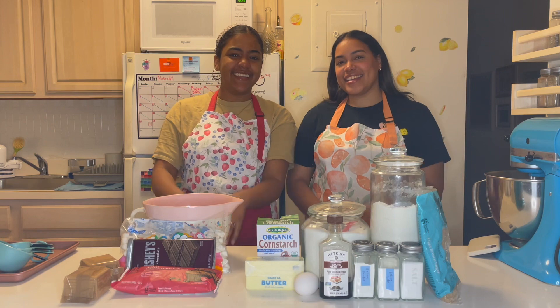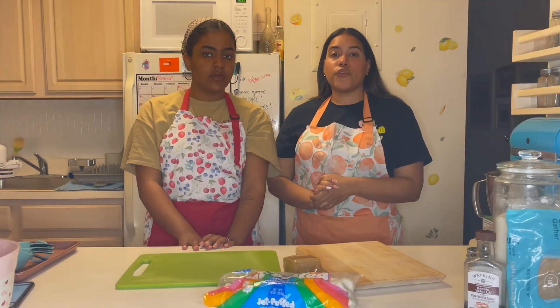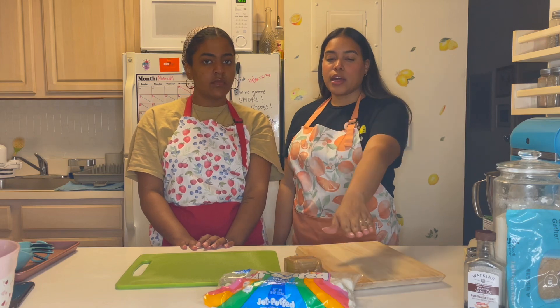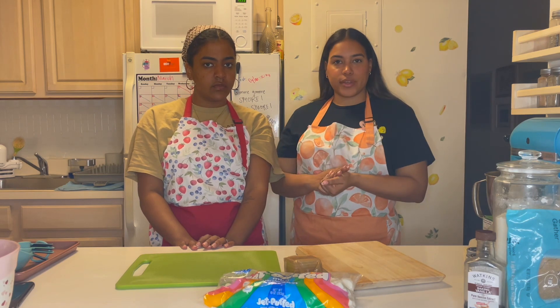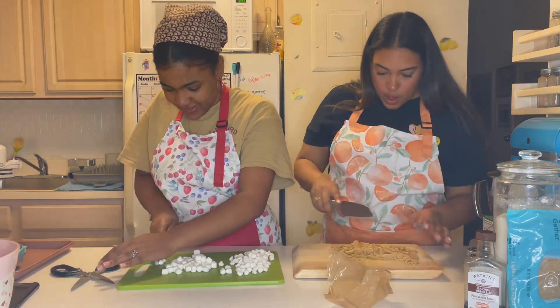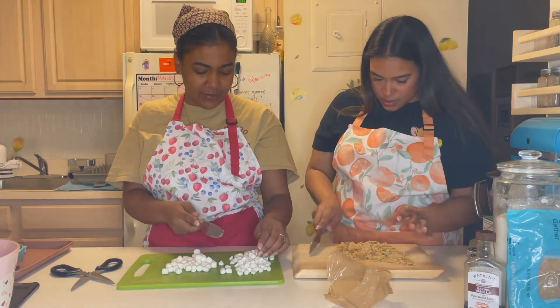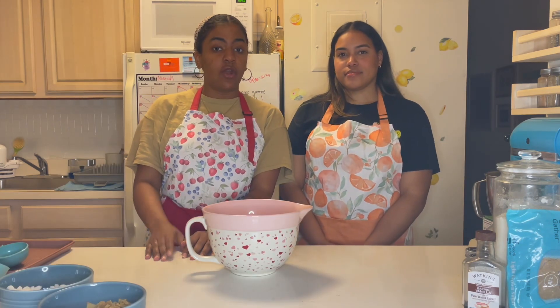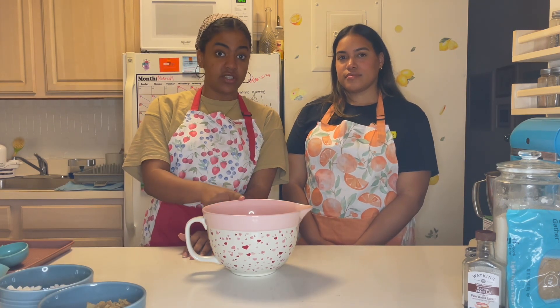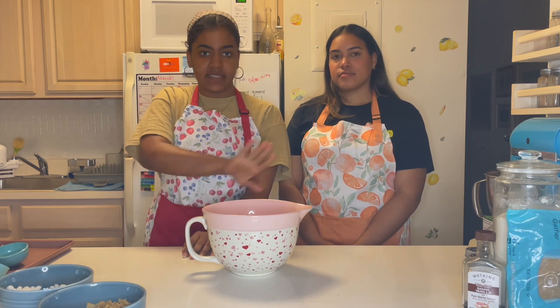Now let's get started! First we're going to roughly chop our graham crackers and cut our mini marshmallows in half. Now we're going to sift together our flour, salt, baking soda, baking powder, and cornstarch, whisk it together, and set it aside.